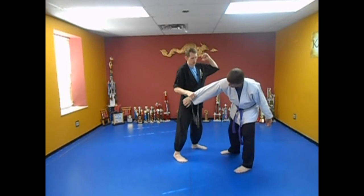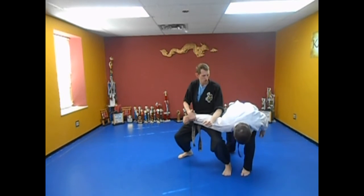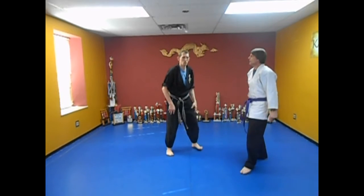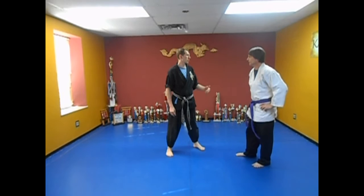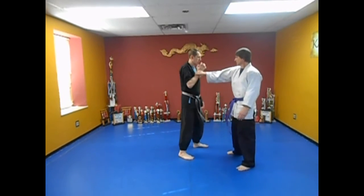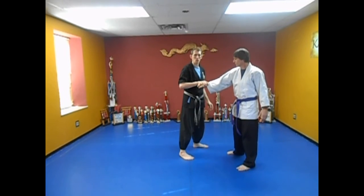Now look — I stepped across. Now if I go into a horse stance, I can do that. This is one of the mistakes a lot of students make — they bend forward. That actually relieves the pressure. At this point I don't have the break because I didn't get his arm turned.